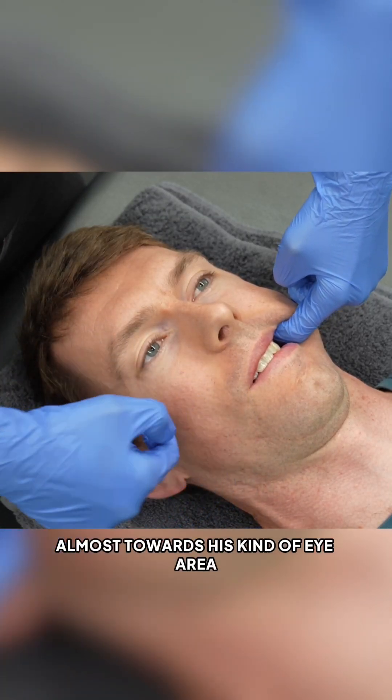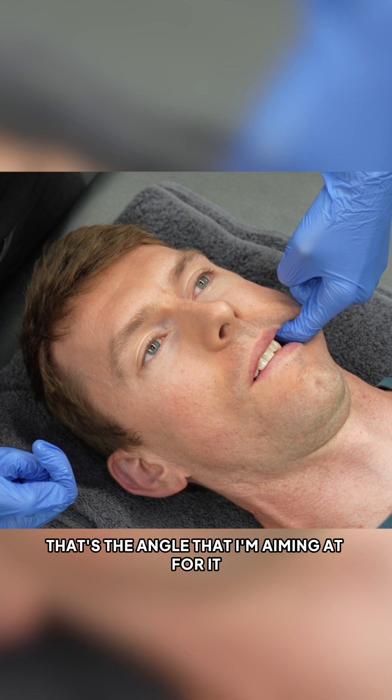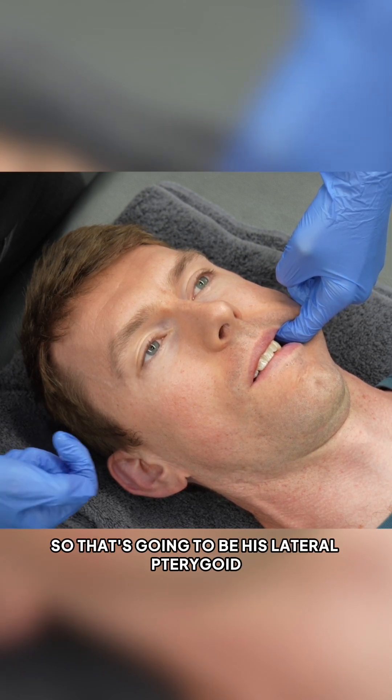My finger is hooking up almost towards his eye area — that's the angle I'm aiming at for it. So that's going to be his lateral pterygoid.